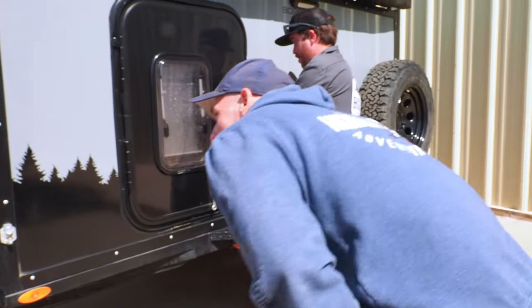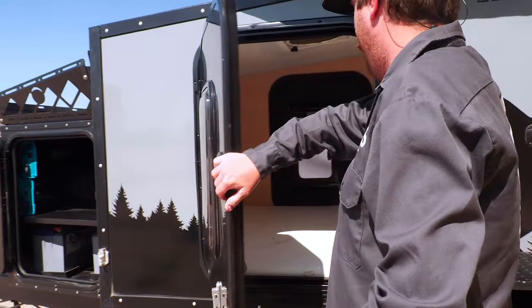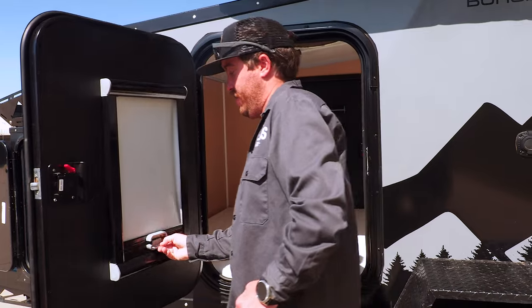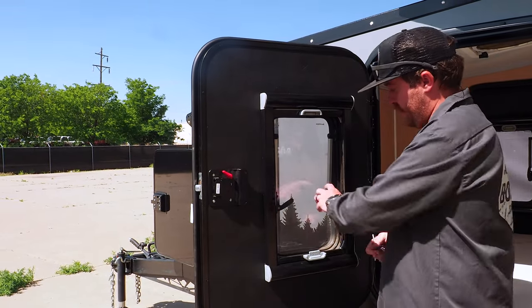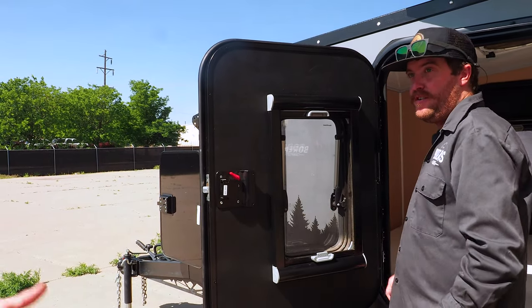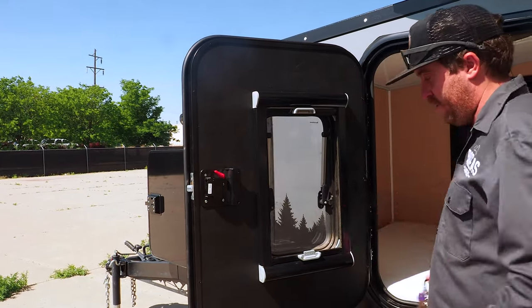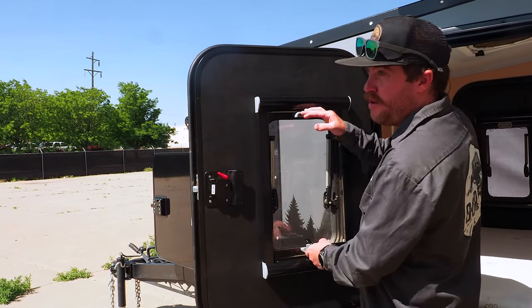There's a 2,000-watt inverter as an option. The window design is really nice because you can open these just a half inch. You get the max fan going and it keeps condensation down. You've got your screen and blind all built in.